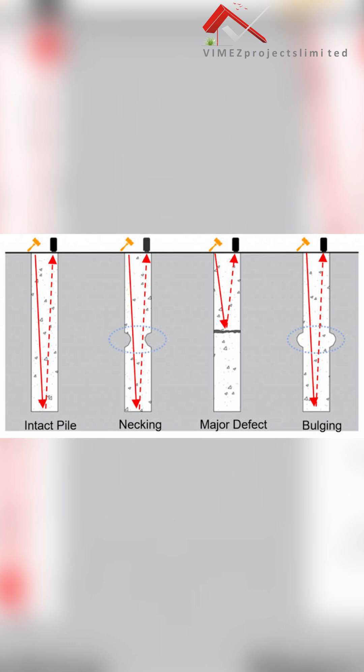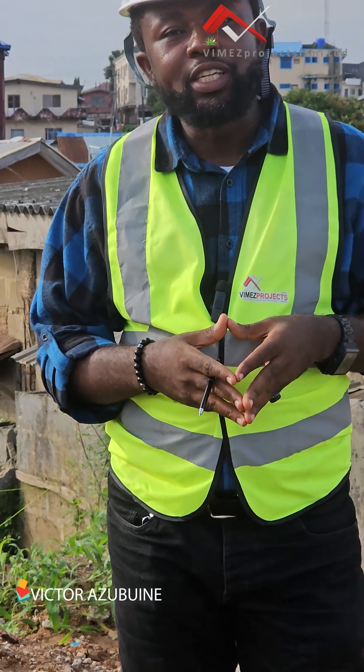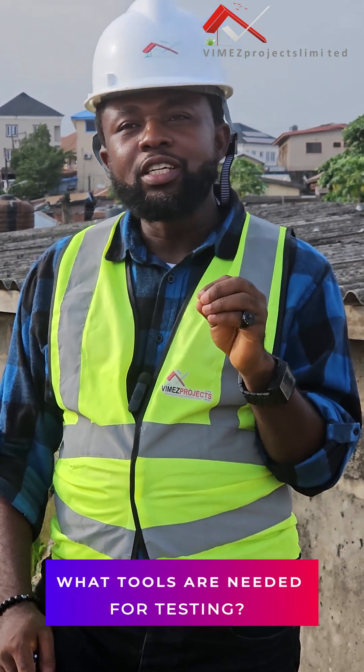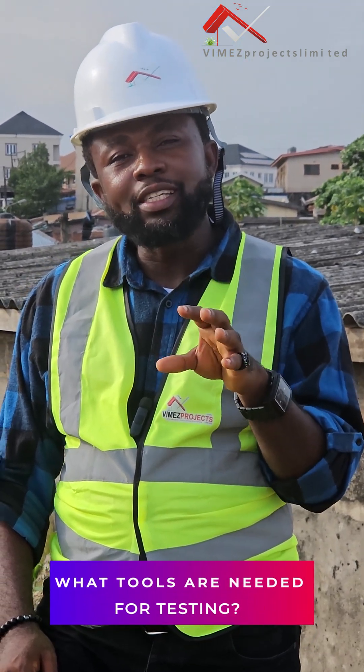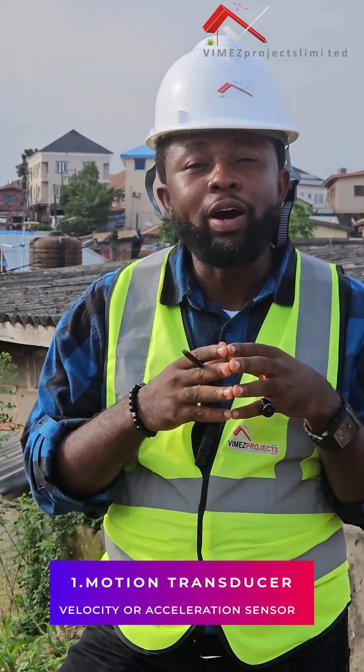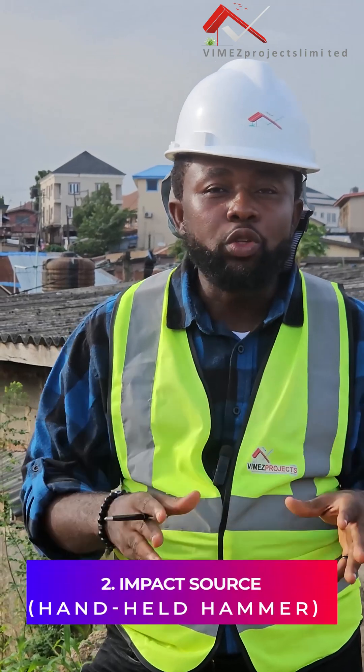Before we can do the pile integrity test, the piles are supposed to be at least seven days old. By reaching that seven-day age, the pile must have acquired at least three-quarters of its overall strength, and then it is ready for the integrity test.